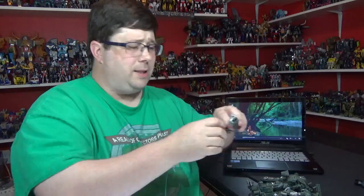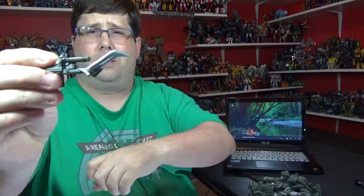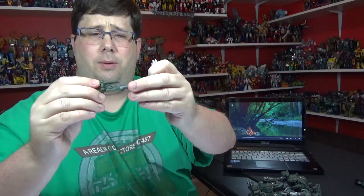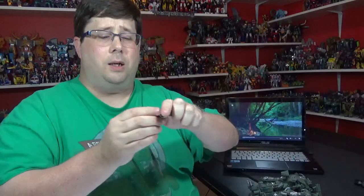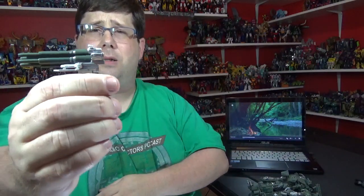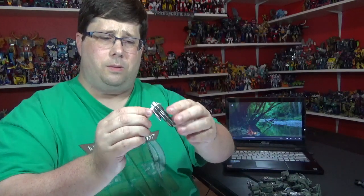He comes with two side cannons that fit on his arms, and you got this little thing that can move up and down - it's pretty cool. And you got this other little thing - it's got some nice silver paint, some rocket launchers and stuff. It's pretty cool, very nice.